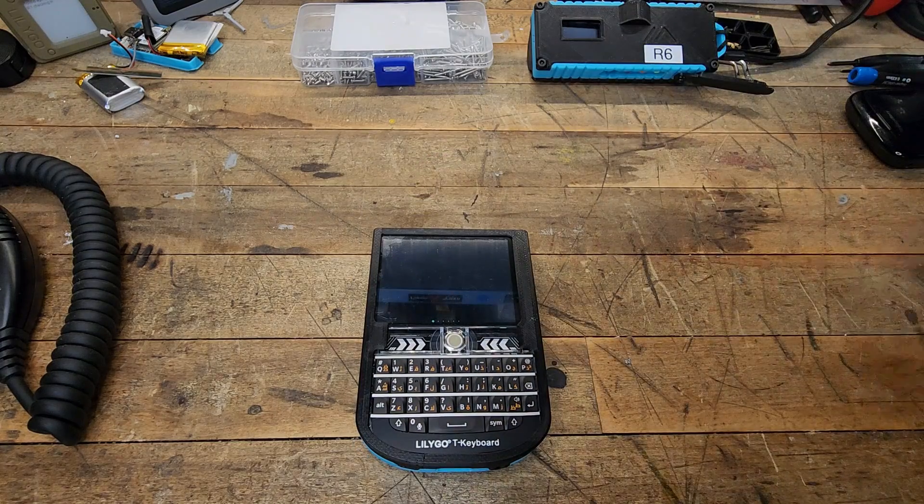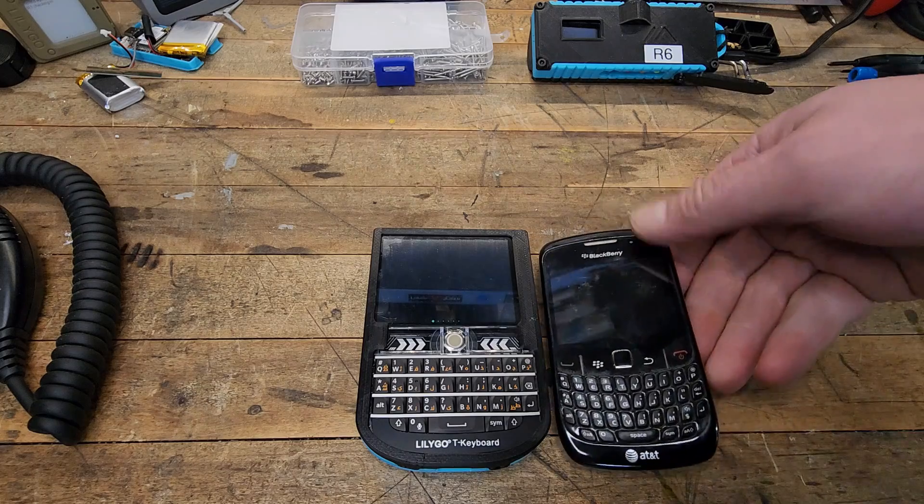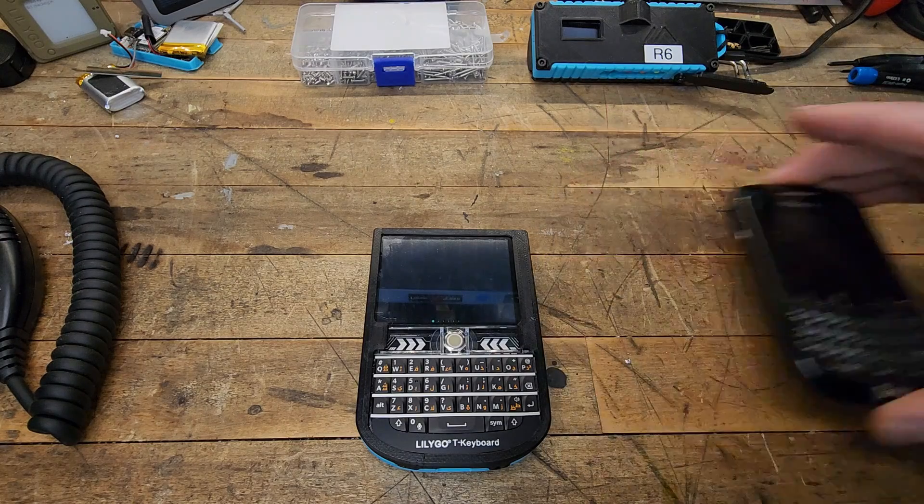Today we're looking at the TDEC, which is the LilyGo, one of their newer products. As you can tell, they kind of look similar — especially the keyboard.